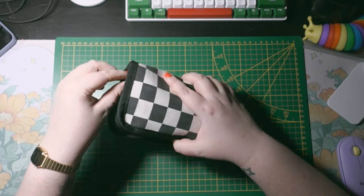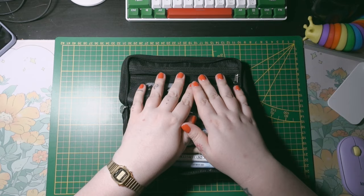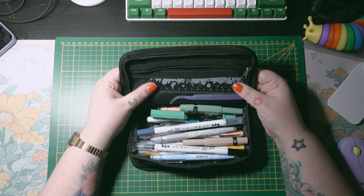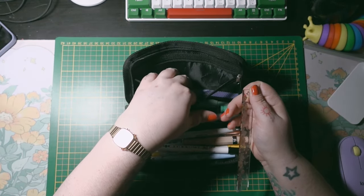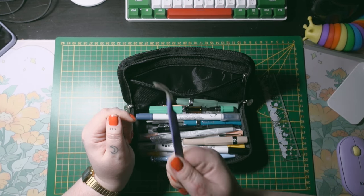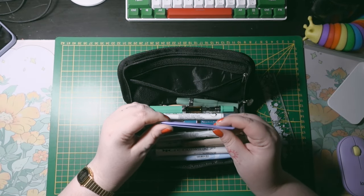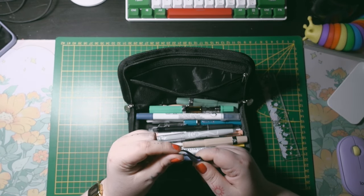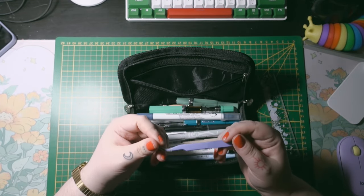It has two zipper closures and openings, and as you can see it's super full. Let's start with this small mesh pocket here. I have my floral ruler and tiny tweezers for my stickers. This is a game changer if you're using a lot of stickers, especially smaller or more delicate ones. I ordered a new one on Temu because this one isn't that sharp anymore — sharpness is really important for peeling off stickers.